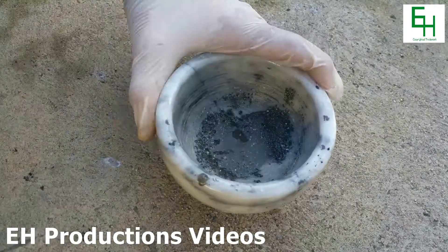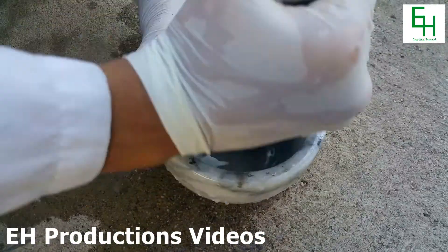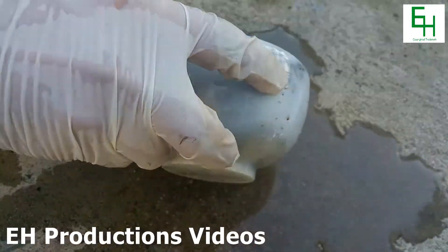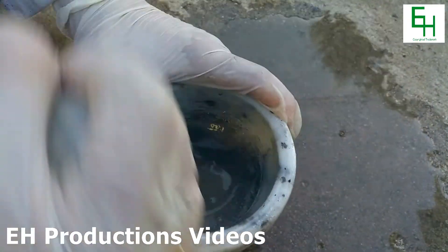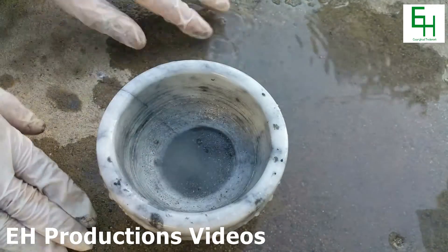Now I'm going to transfer it into a mortar and pestle and crush it up. As you can see, it's kind of difficult to crush due to how hard silicon is. After crushing it and washing it many, many times, we are left with some elemental silicon powder.